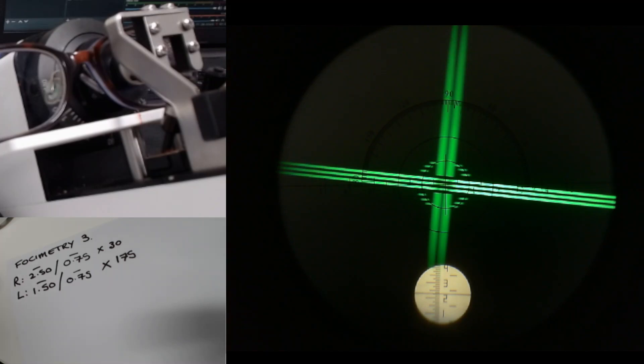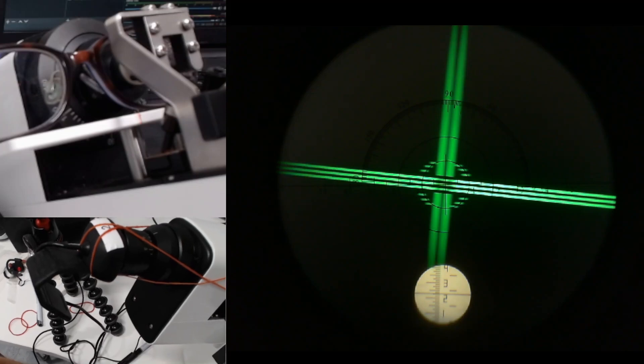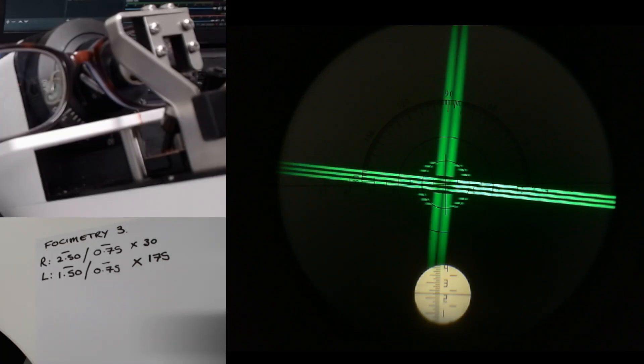Usually when you look down the focimeter, you get a slightly clearer image than this — the webcam works pretty well. I can show you the tech: I've just got a webcam held on with elastic bands, so it's very low tech but it does the job quite nicely. The human eye works better than a webcam — I'm sure you all appreciate that.